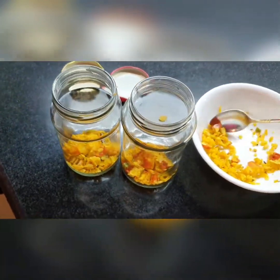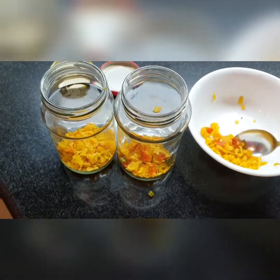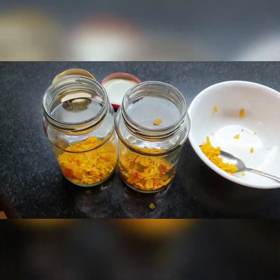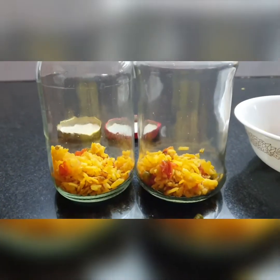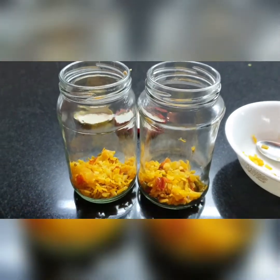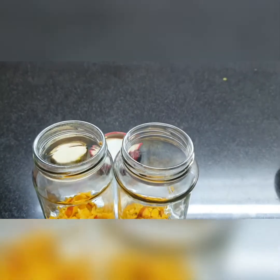Alright, this seems like enough. Now that we have both jars and you can see they're almost equally filled, I'm going to label them.